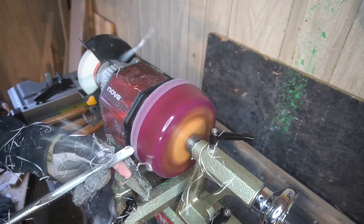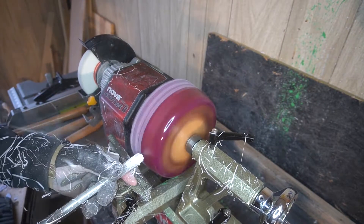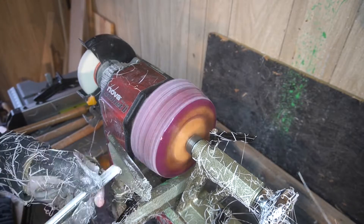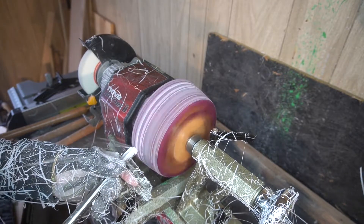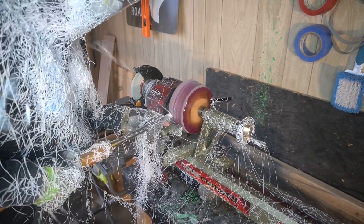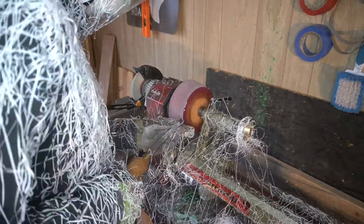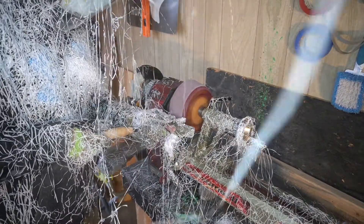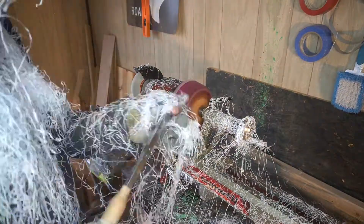Once we got it on the lathe, now we're just making everything nice and even, getting awesome shavings off this particular blank, using FamaWood Epoxy yet again. These last few projects I've done, I went out and bought a giant gallon worth of this epoxy. Make sure to wear a face shield and a respirator because once you start turning it, it starts to burn the nostrils if you're inhaling all of that. So make sure to wear all your safety gear. I look like Spider-Man just attacked me with all those shavings coming off.